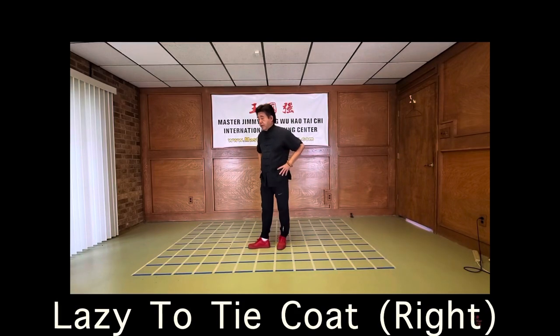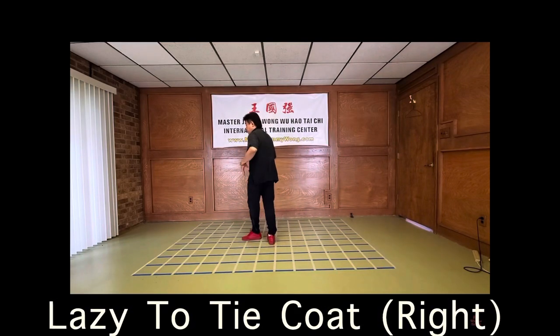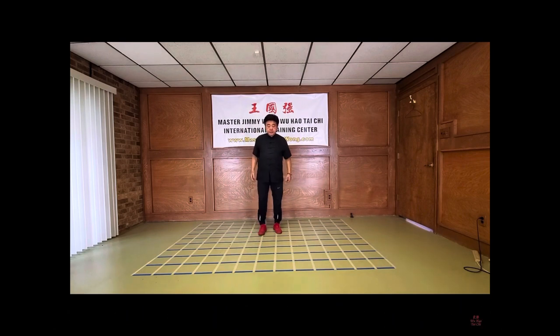The next move is to go on the other side. I'm going to stay on this side first so you can see me, all right? We're going to bend knees and raise our hand, same thing, and we're going to shift over here, and then we're going to sink, and we're going to step.